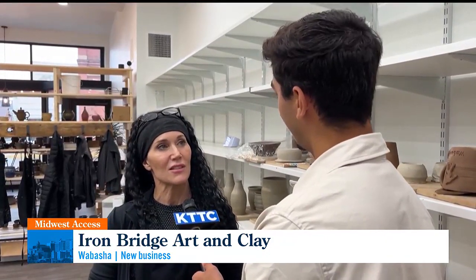I remember this from art class myself — where you would paint it and get those colors on, and then add it back into the kiln. Right, we do dip glazes and we do paint-on glazes, depending on what you want it to look like. Then it goes back in the kiln for another 12 hours.